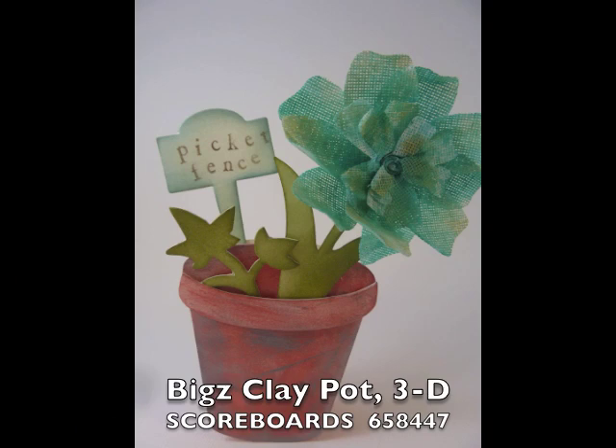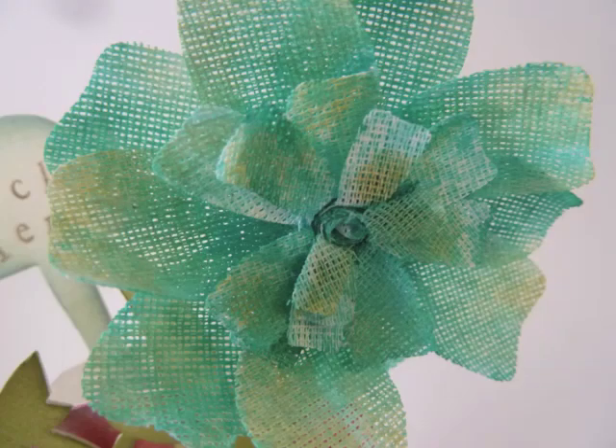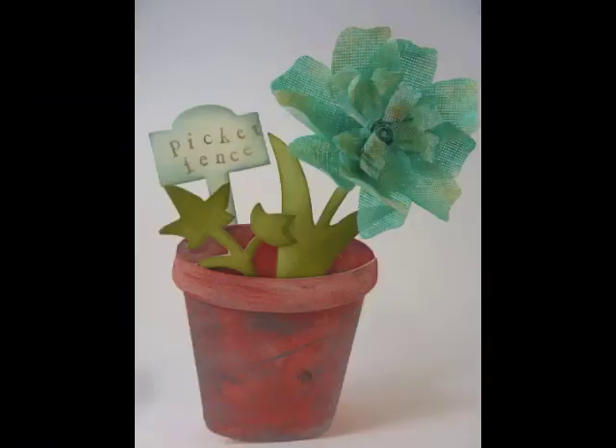This is the Biggs die called Clay Pot 3D. Inside I've used the Bloom and Plant Markers Biggs die, the Leaves Bouquet die, and Trinity's Flower to embellish it.